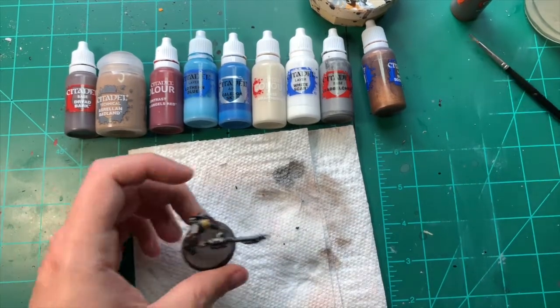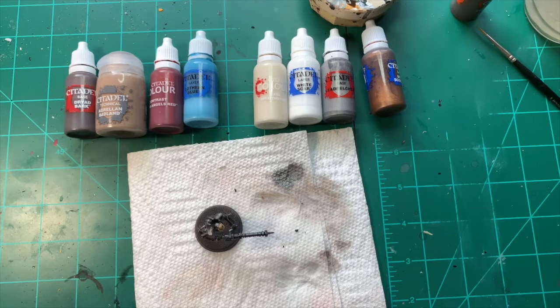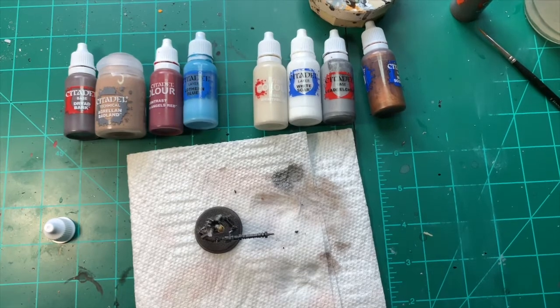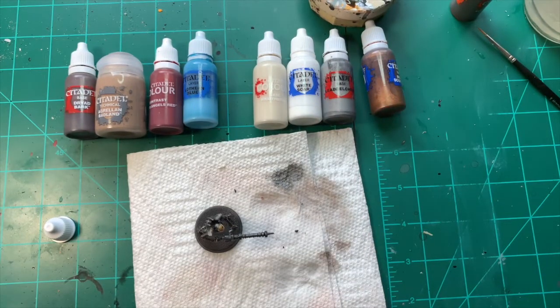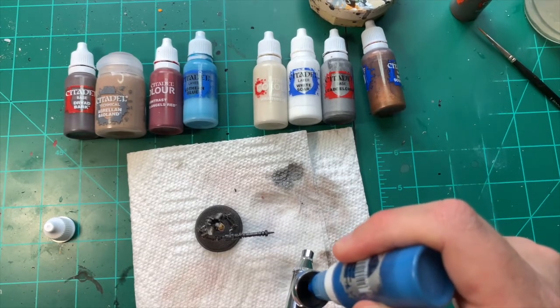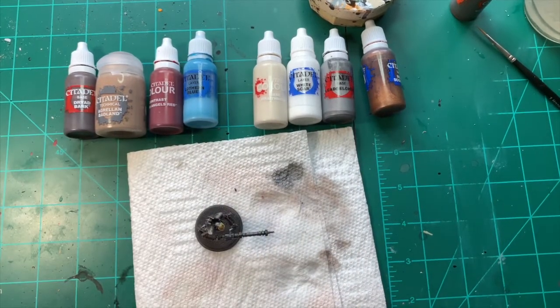While that's drying, I'm going to get the airbrush out and do a little bit of OSL work on the gun. I'm using Kaeldor Sky Air Paint, throwing this into the airbrush with a little bit of thinner. I'm using an Iwata Neo — a super simple, quick, cheap airbrush. I'm going to apply about three drops into the airbrush and mix it with a little thinner.